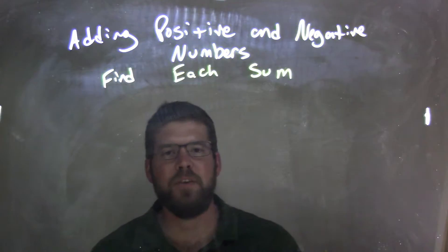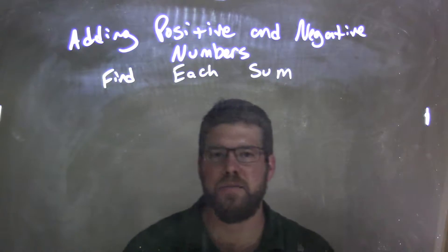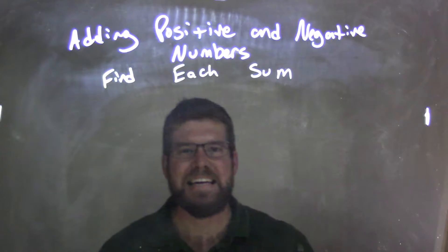Hi, I'm Sean Gannon, and this is MinuteMath. Today we're going to learn about adding positive and negative numbers, and we want to find each sum.